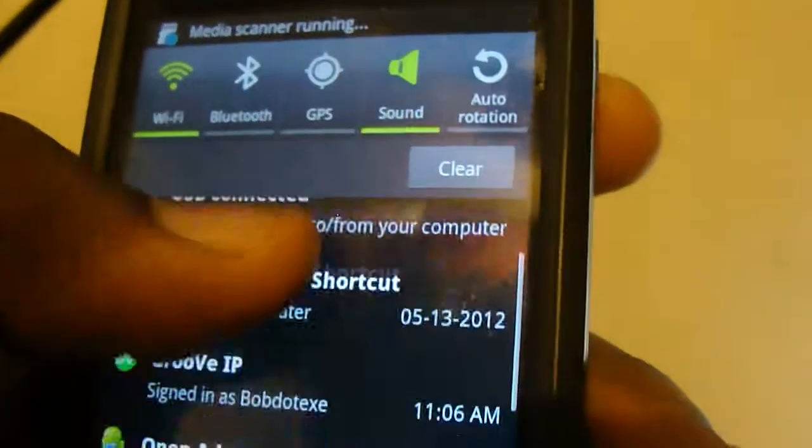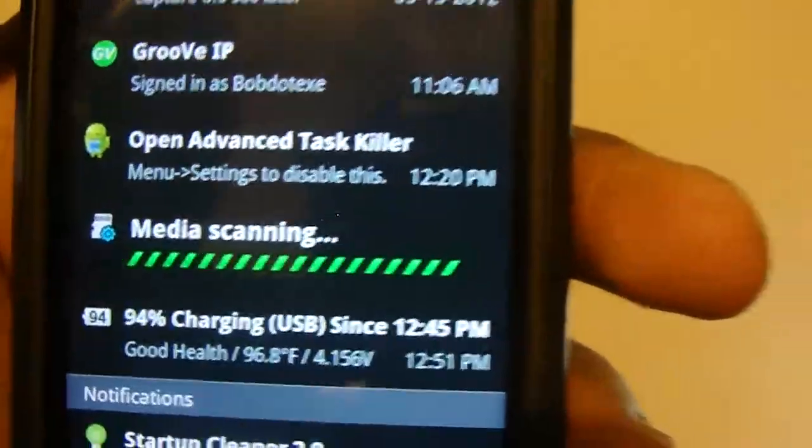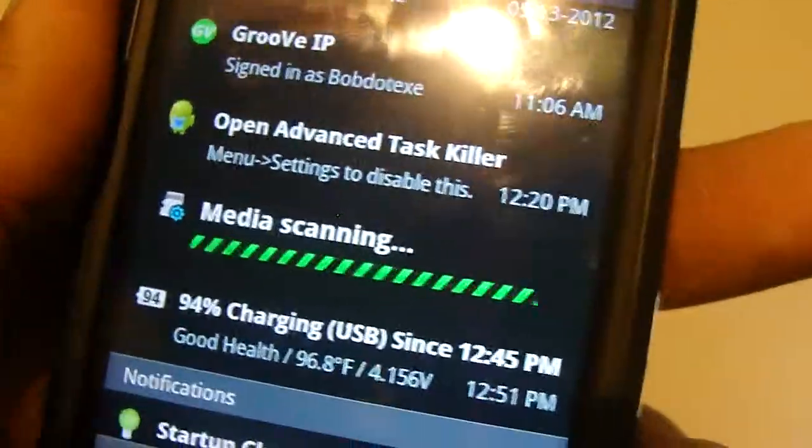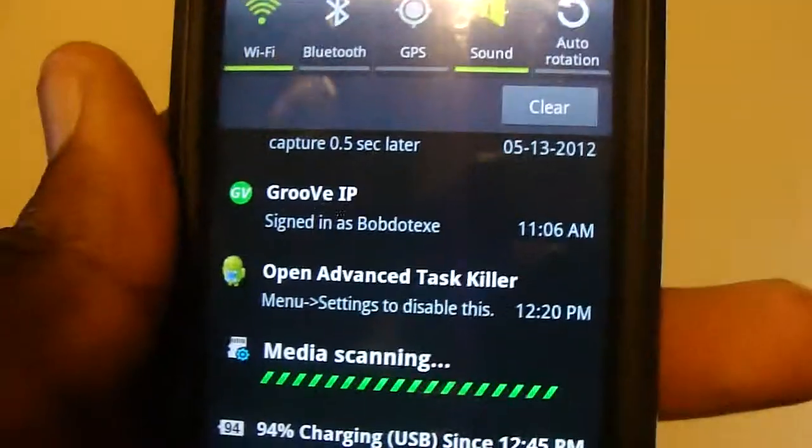You'll see this notification up here saying Preparing SD card and Media Scanning. That media scanning means it's looking for audio and video files on your device. It does this whenever you add stuff, so basically you don't have to put the files in a specific folder. It shouldn't take very long, but since I have a lot of songs on here, it'll probably take me a little bit longer.